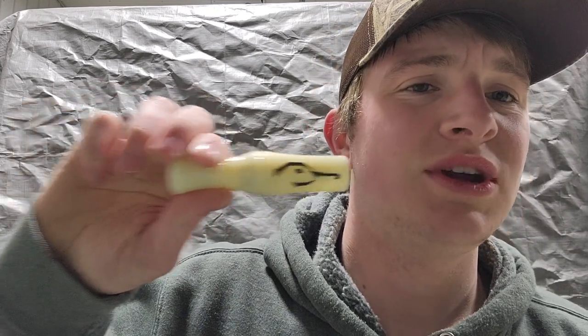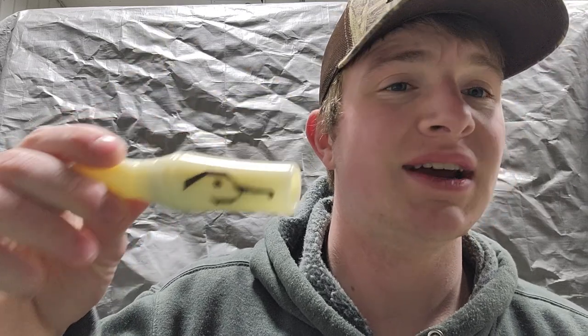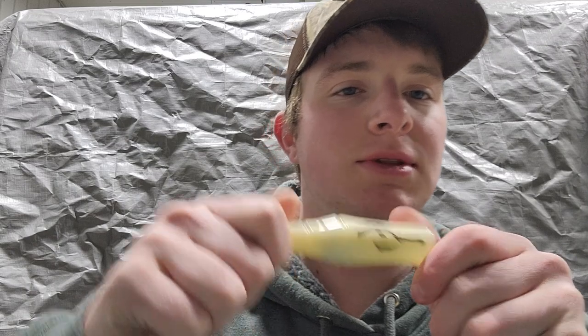Hey guys, welcome back to the channel. Today I will be reviewing Duck's fully acrylic single reed pro series call — this is their 2020/2021 special duck call. It's on their website at duckswaterfowl.com. Just looking at it, it looks like they did a good job on the design.